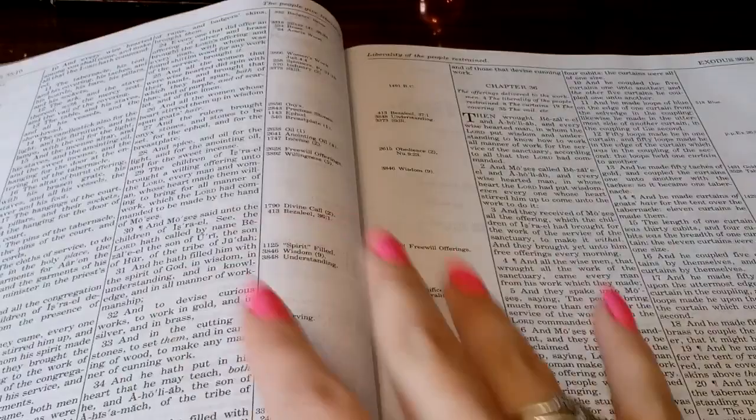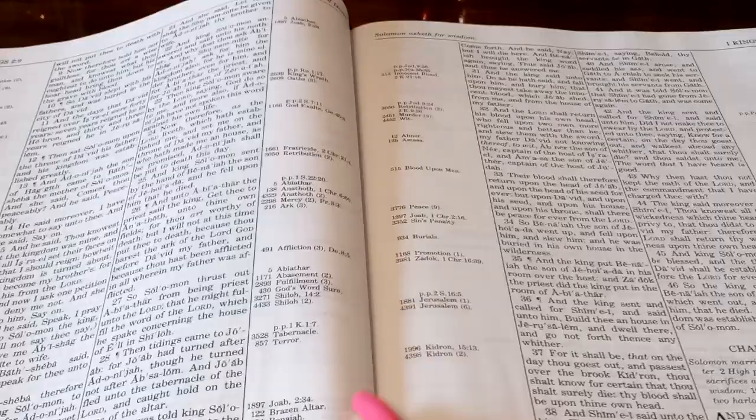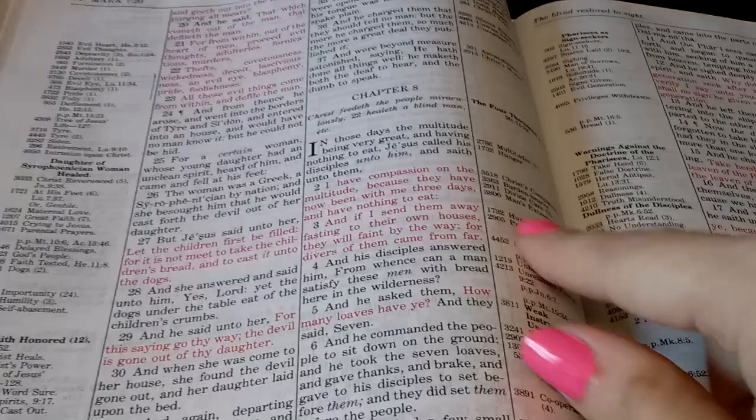On camera the ghosting looks like it's there, but it really isn't. There is some shadowing because it's thin paper, but when you're reading it, it's not even distracting — you don't even see the next page. Here's the red letter, and it stays very consistent. It's red with black behind it and you can't even see through it. The phone will always emphasize the ghosting much, much more than it really is.